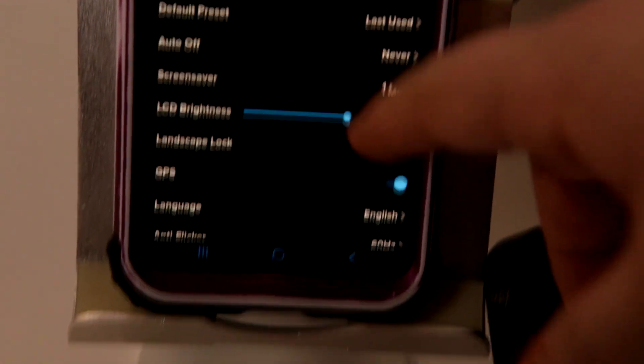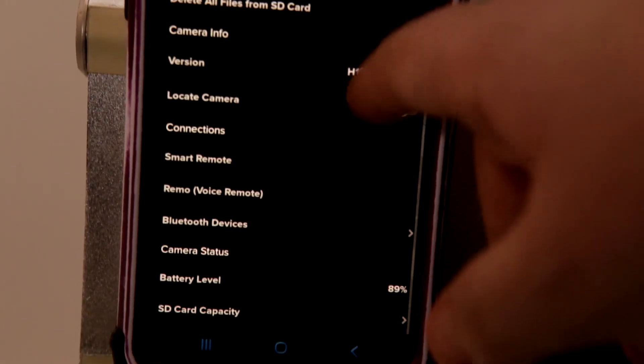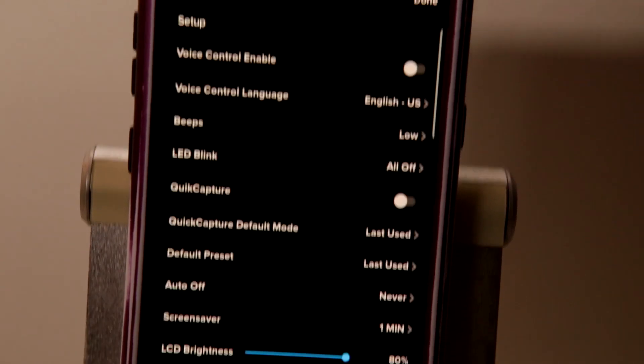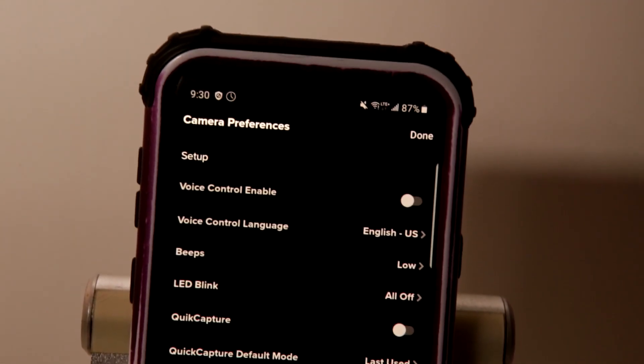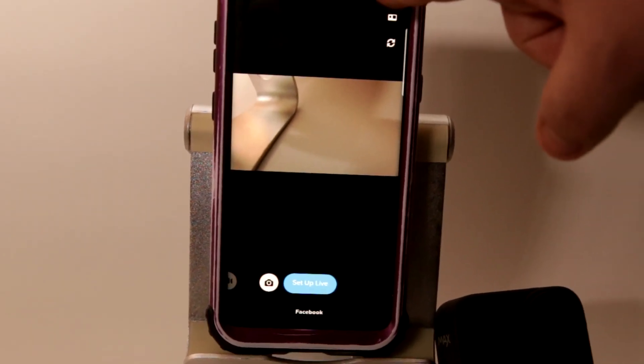Step 7: as you see here, you will have many options. From here you can toggle for the stream, but it is missing vital components like bitrate, frames per second (FPS), and an auto-connect on/off option. Review the options and hit Done on the top right. Now you can tap on the big blue button on the bottom center saying Set Up Live.